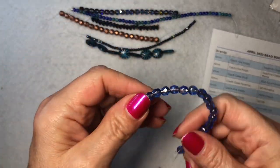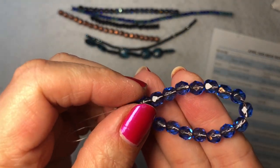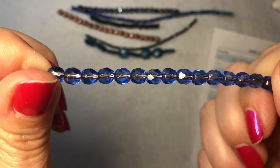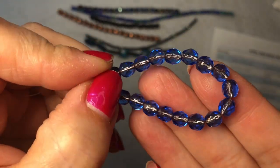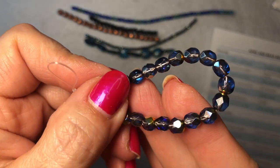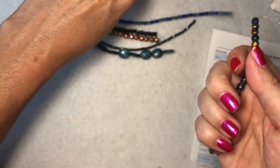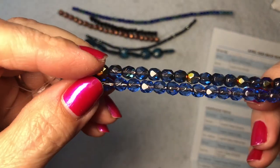Okay, let's get started on the box. Now we're starting with the strands from the April 2023 bead box. These are six-millimeter Czech fire polish sapphire copper lined, 20 pieces — just love all the sparkle in these. And next is the six-millimeter Czech fire polish sapphire copper lined Maria, 20 pieces. Look at these — how pretty they are. You could mix these two together to make a bracelet or something.